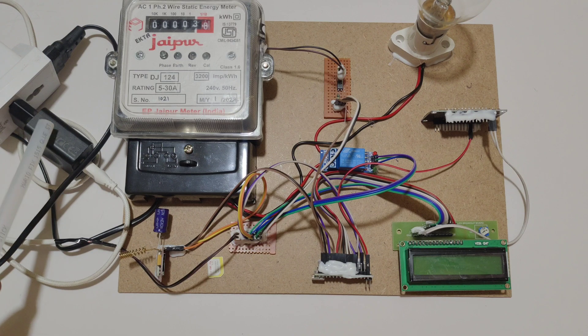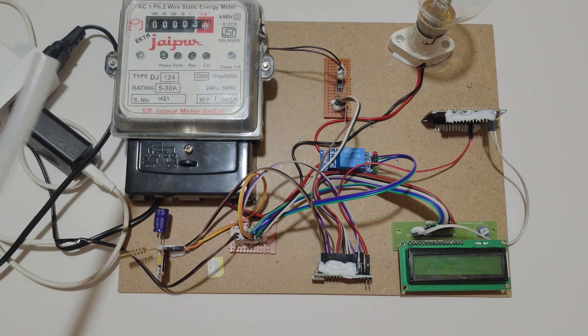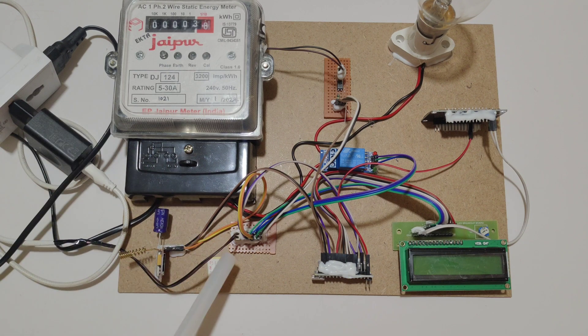For the power supply, we are using 2 power supplies. This AC wire is for the energy meter and this adapter is for the controlling unit. This adapter is used to convert 230V AC to 5V DC. That 5V DC is given to this board, which is used to distribute 5V power supply to all the components.